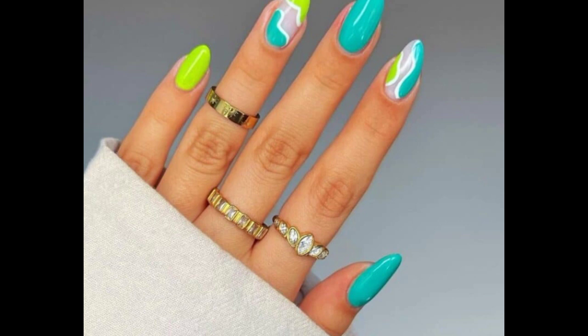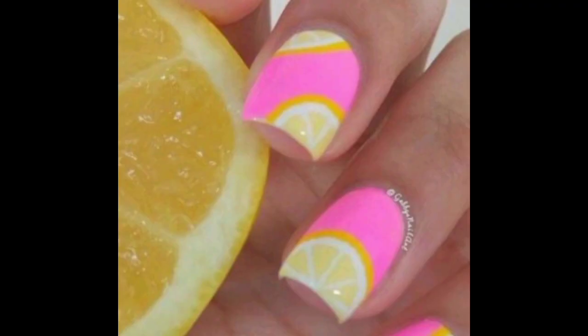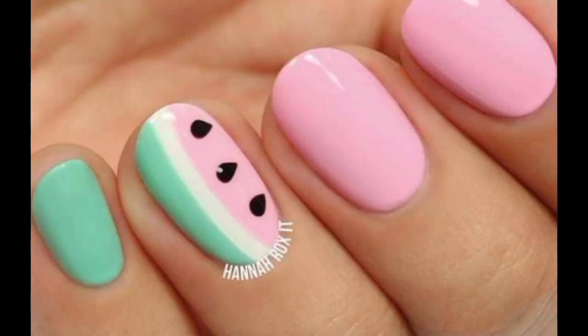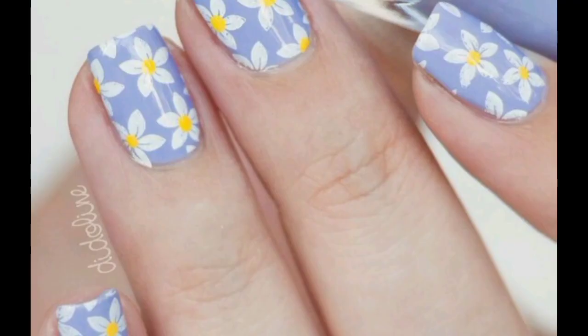Bright summer nail design that you will want to create, fall inspire you beauty tenderness manicure. Orange on gel nails you should see, summer nail color for more fun in the sun and gorgeous. Best idea long square nude wedding nail, supreme nail design summer nail art, perfect for you.